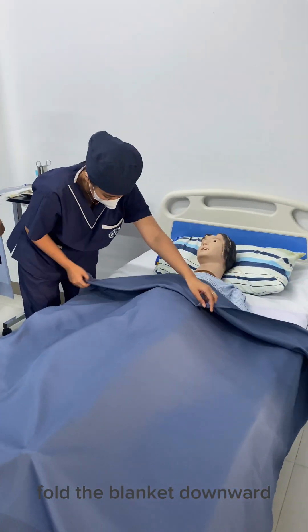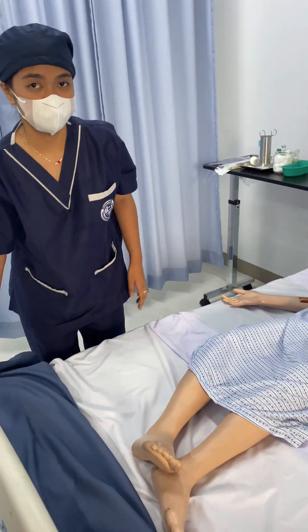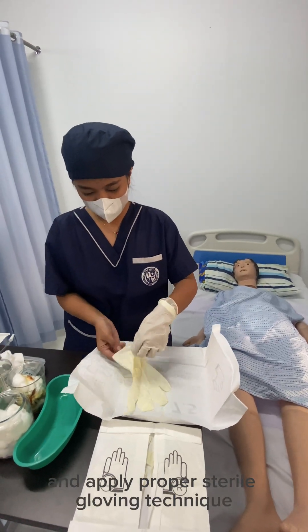Fold the blanket downward. Do your proper handwashing and apply proper sterile gloving technique.